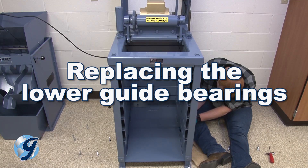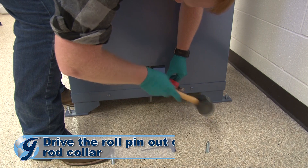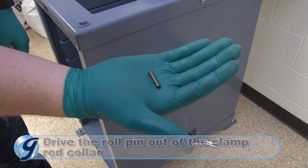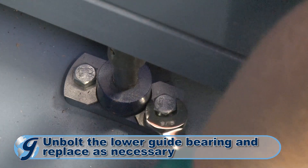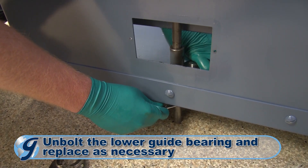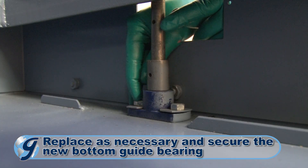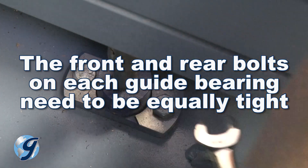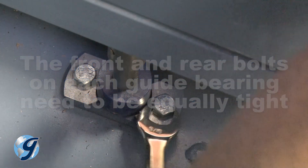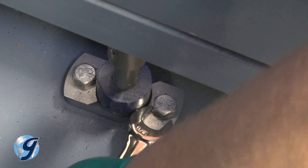To replace the lower guide bearings, work through the access hole near the base of the machine and drive out the roll pin on the clamp rod collar. Slide the collar low enough to raise the clamp rod out of the bottom guide bearing. Unbolt the lower guide bearing from the unit. Replace and secure the new lower guide bearing to the unit. Please note that the front and rear bolts on each guide bearing need to be equally tight. If screws or bolts repeatedly loosen during operation, use a little Loctite.